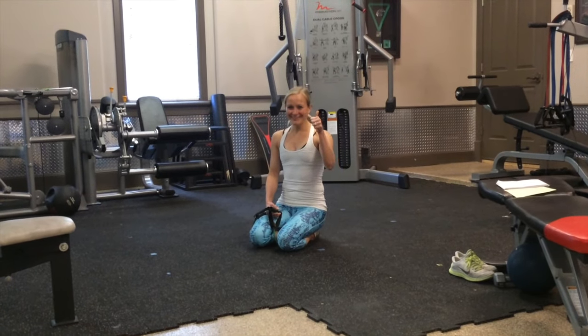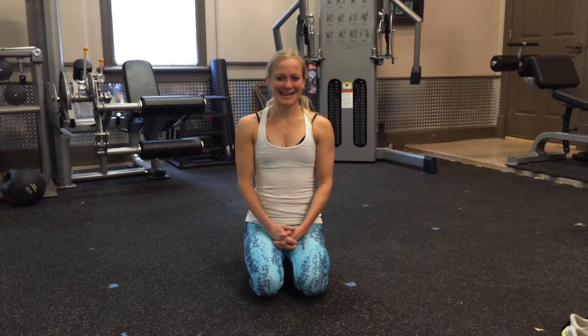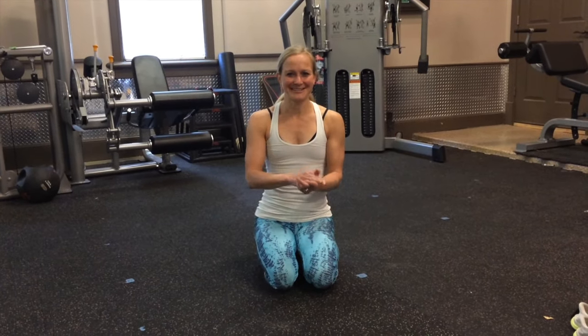And you are done! I hope you guys have a great day and join me back again tomorrow. I've got another great workout — I'm actually using weights this week for Weighted Wednesday. I'll see you tomorrow.